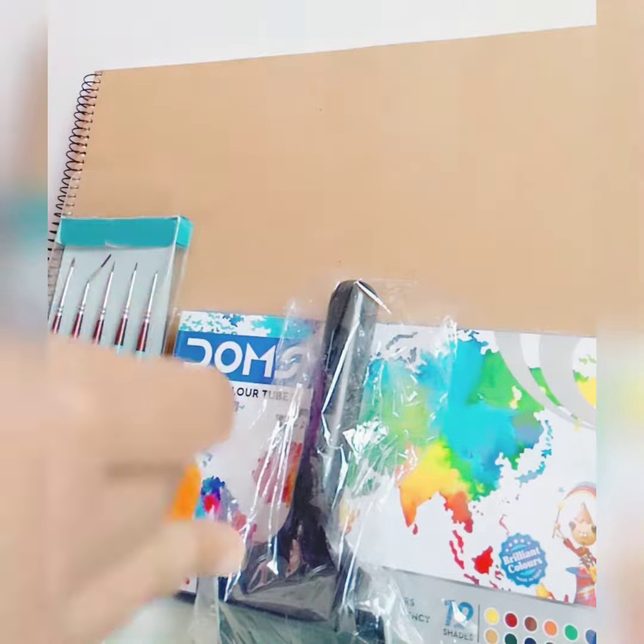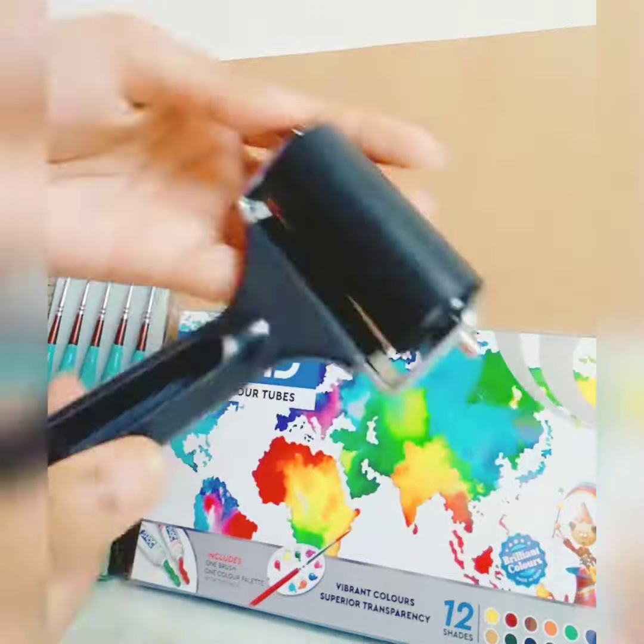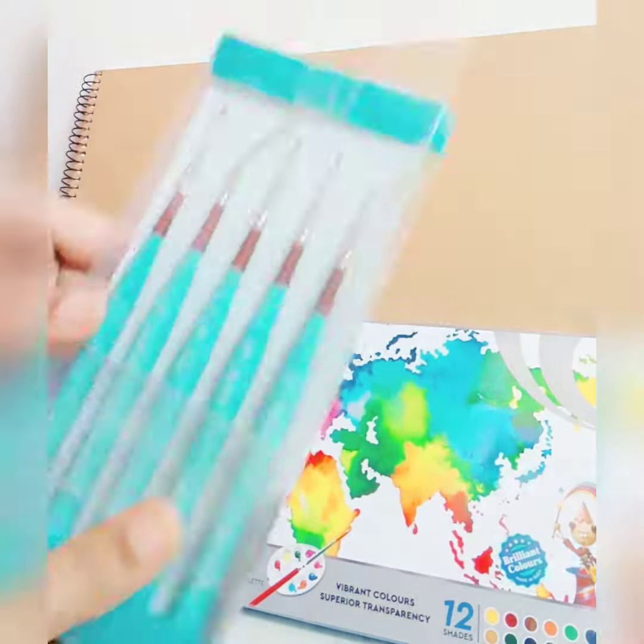Now I'm going to open the second brush. Let's open it — you can see it. Now the ruler. I ordered these things from the first place. Now I'm going to show you the second page's product. I ordered these things together online.